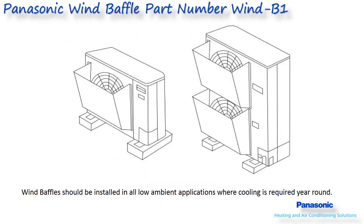In some instances, a wind baffle is needed, and one is available from Panasonic or can be field supplied. Controlling wind through the coil during heating or low ambient cooling is very important. If multiple outdoor units are installed, the wind baffle could also be used to divert discharge air upward and keep it from blowing into another outdoor unit's intake. The Panasonic version is a three-piece plexiglass design, part number WIND-B1, that can easily be cut to width if needed.